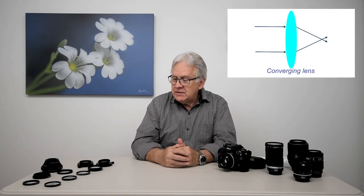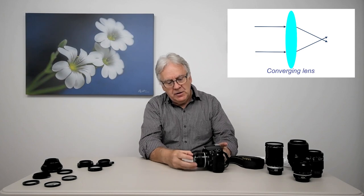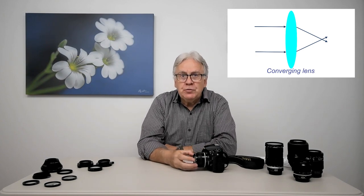For those who don't understand English, note that I made the same video in French that you can find on my YouTube channel. What is a close-up lens? A close-up lens is a converging lens that we put in front of a regular lens so we can get closer to the subject.